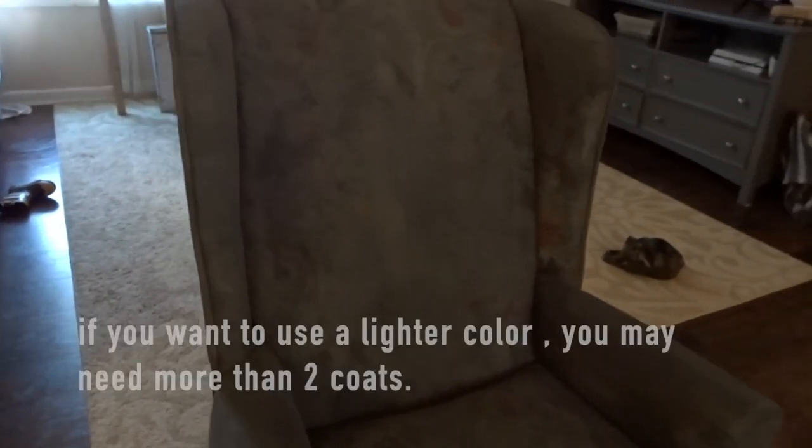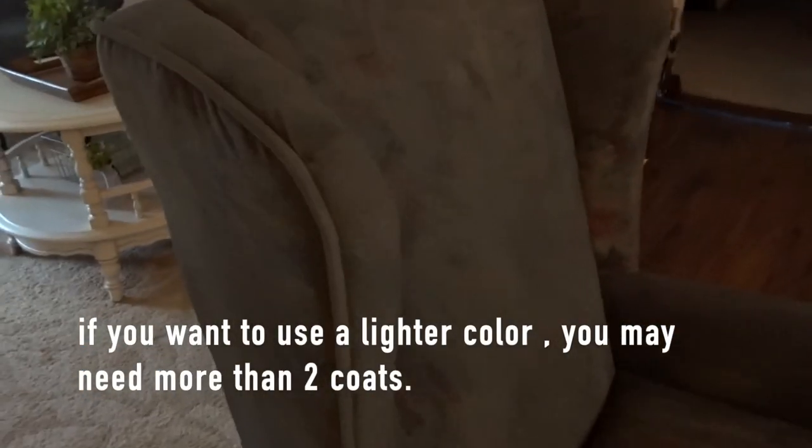So this is what the chair looks like with the first coat and it looks like a hot mess, but I promise by the second coat it will start to look like it's covering up the pattern.